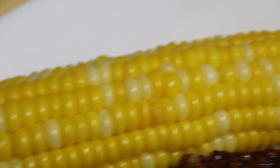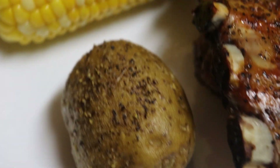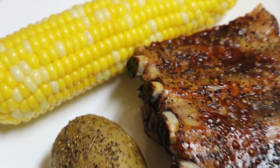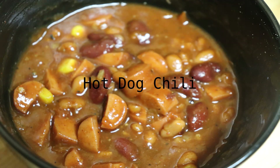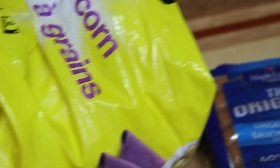We have leftovers Monday. Tuesday we made hot dog chili.